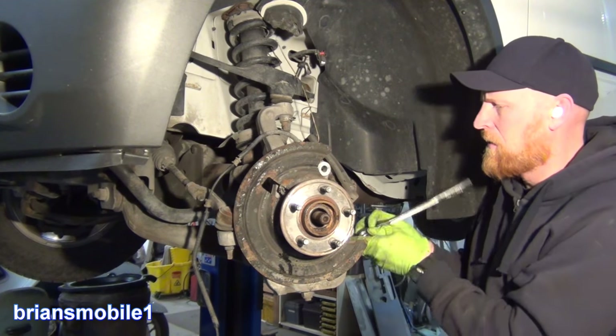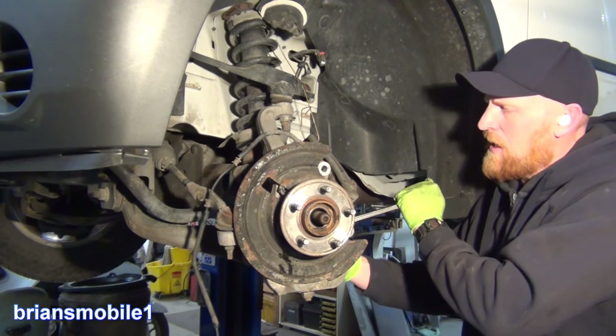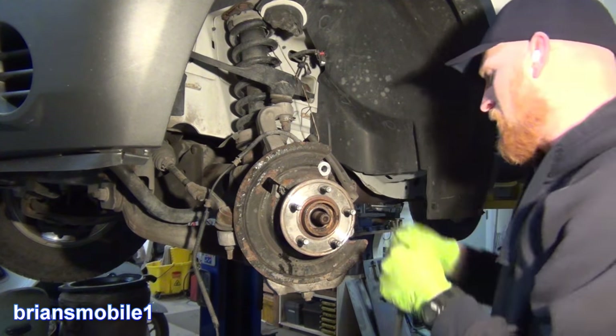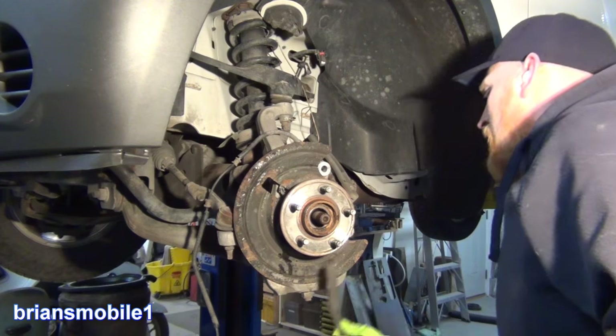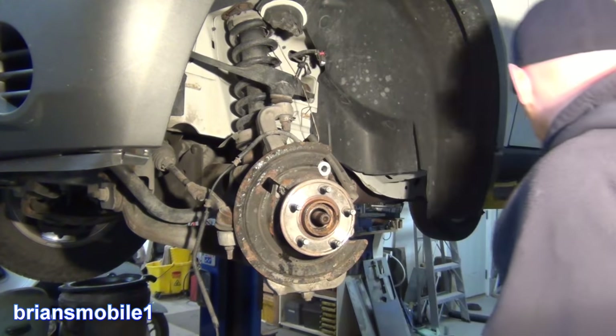Don't want to break something off. As you're backing out, if it starts to bind up, switch direction, tighten it back in, and just go back and forth — do the little in-and-out thing as you work on it. Don't be afraid to get out a wire brush and brush off the rust on this side, and send a lot of penetrating breaker goodness to it.